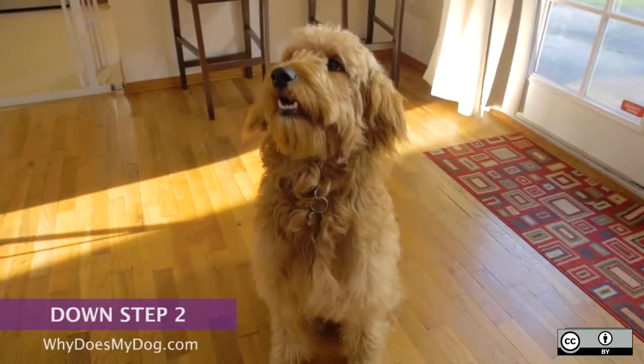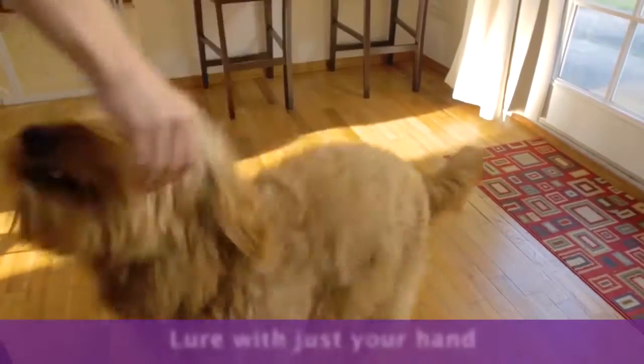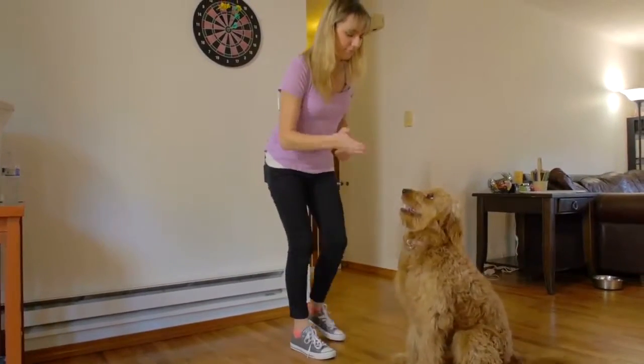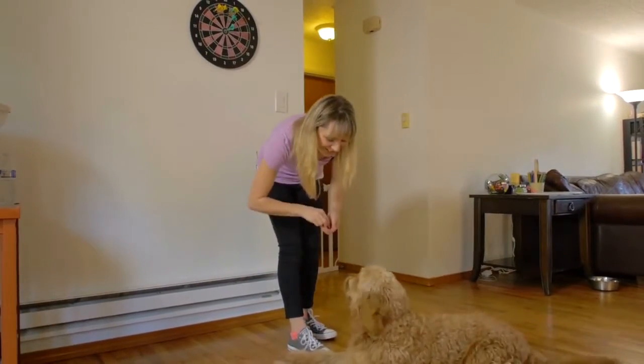Once your dog is following the treat consistently, try to lure him with just your hand. When he is lowering, give the command down. When the dog is fully down, reward.